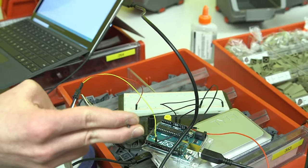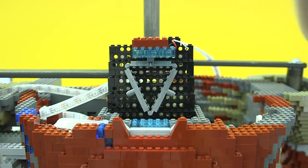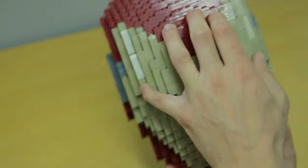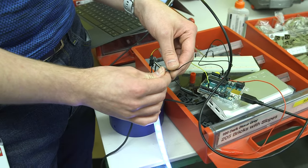The most challenging part of designing Iron Man was probably incorporating the lights into the eyes, the arc reactor, and the hand, because there's not much room in the model to add electronics, so you have to be very careful about the way you build the outer wall of the model.